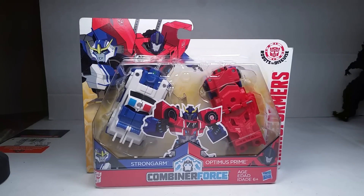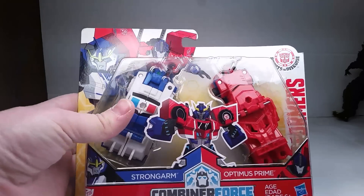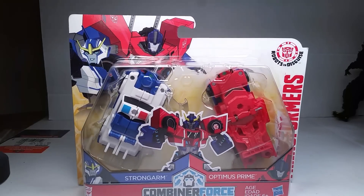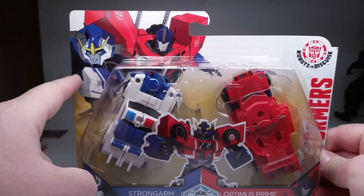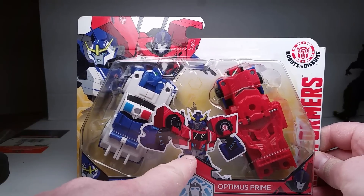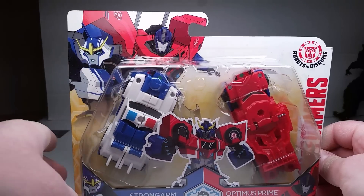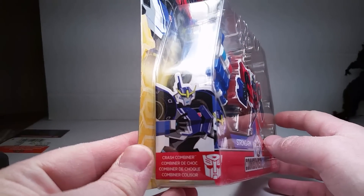What's up y'all, this is C-Dog back with another review and this time it's on the Transformers Robots in Disguise Combiner Force Primestrong. You can see Strongarm and Optimus Prime, you've got the nice box art there at the bottom. You've got the art up here, so you've got a little bit of both — you've got the Primestrong drawing and you've got Optimus and Strongarm. And you've got Strongarm on the side.